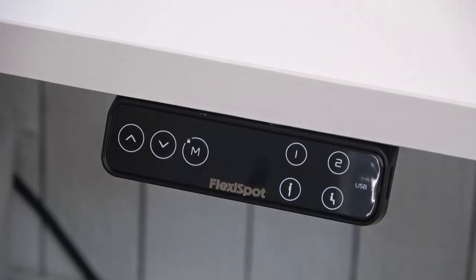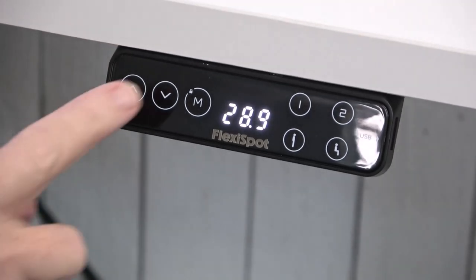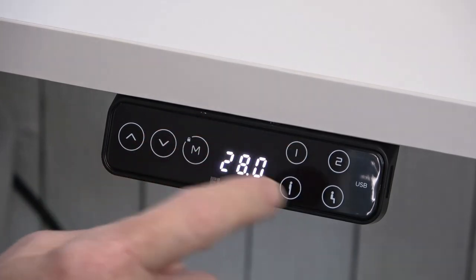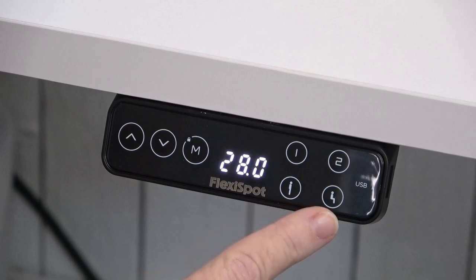I love the control panel features on this table. It has memory so you can have it memorized where you need it to be for sitting or standing, and it's also got some great safety features built in. On the control panel you can move it up or down with just the touch of a button. It has a memory feature where you can set memory one for standing and memory two for sitting.